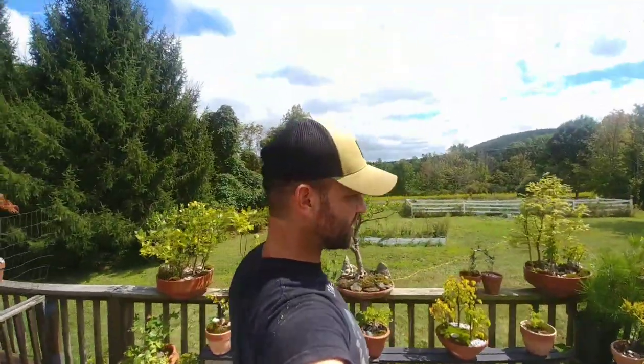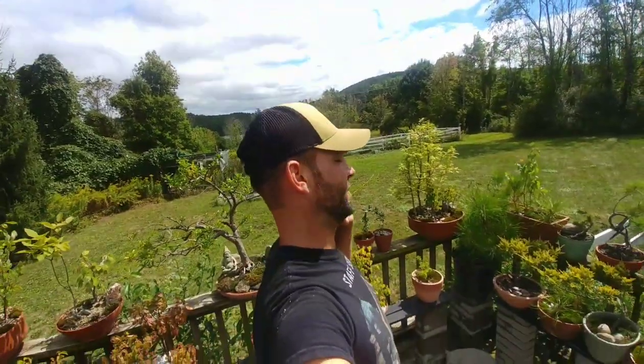That's going to do it for today's episode of Jarhead Bonsai, y'all. Hope you enjoyed yourselves. I'm going to give you updates on that greenhouse as we go — I'll probably try to fit a little video in between each step because I'd like to step back and think about what I'm going to do. I'm not the guy that's going to finish an entire project in one day.